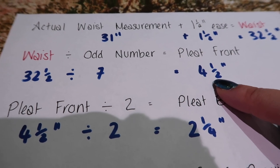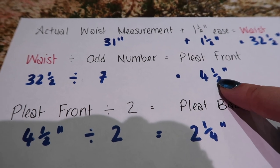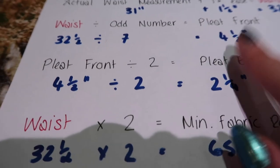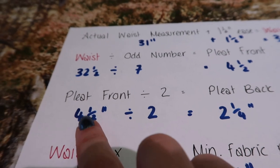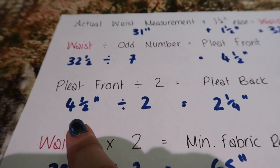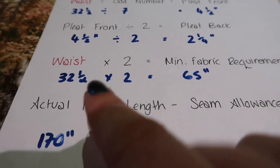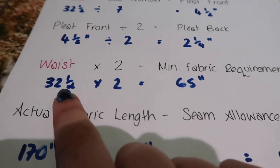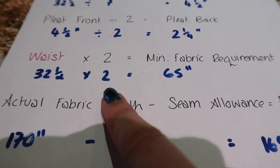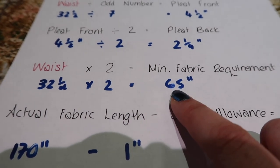32 and a half divided by 7 equals four and nine fourteenths of an inch, but I'm going to round that to four and a half inches — it's a little over four and a half but this will work. Once you have your pleat front measurement, you need to find out how big your pleat back is: divide the pleat front by two. So that's four and a half inches divided by two equals two and a quarter. You then need to work out your minimum fabric requirement: take your waist measurement including ease — 32 and a half — times that by two, because that gives you your pleat fronts and backs, and that's going to be 65 inches.